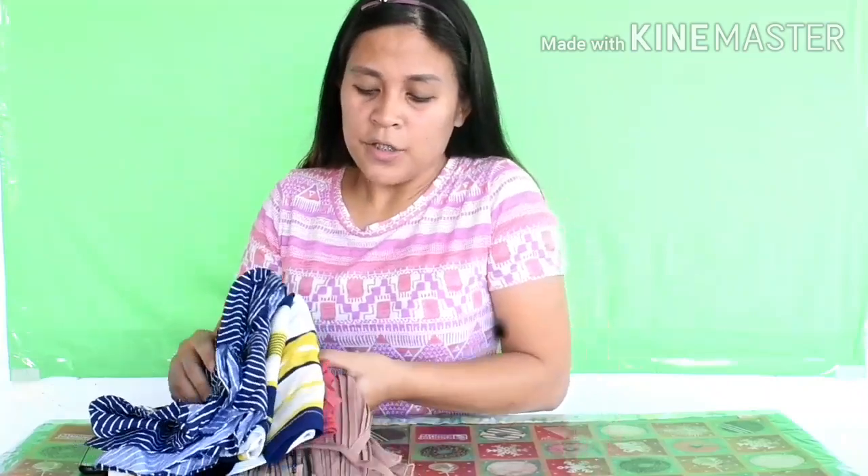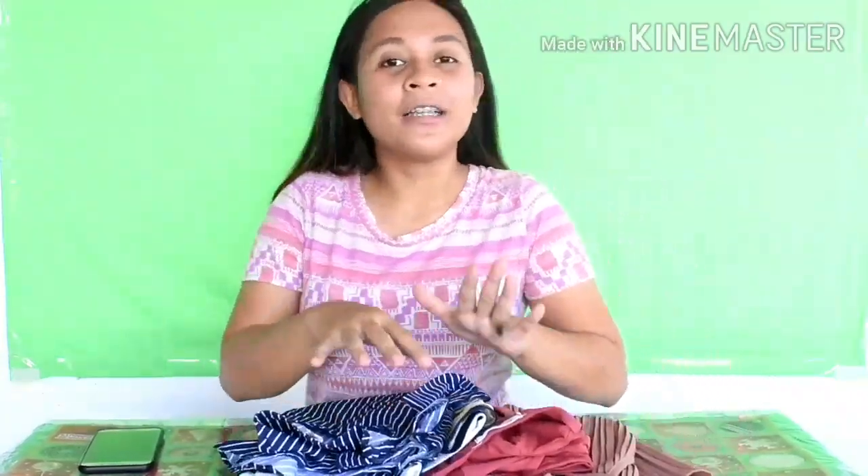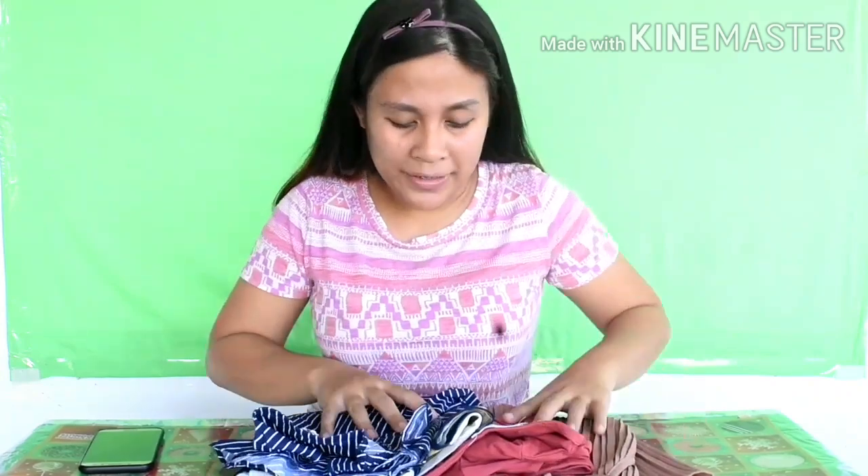Let's start our second set of Ukay Ukay Tops or Thrifted Tops. I got these from Ukay Ukay shops somewhere in Goa, Tiguan, and Banaga. I'll show you the second set of tops.